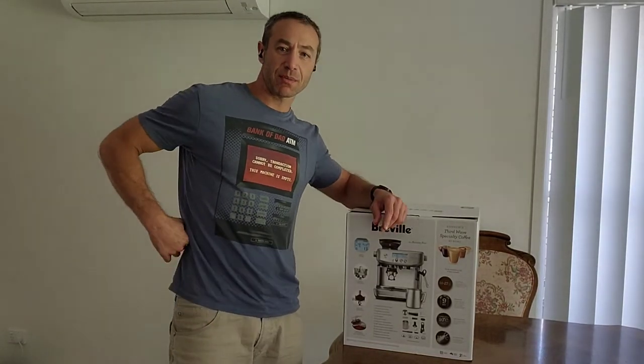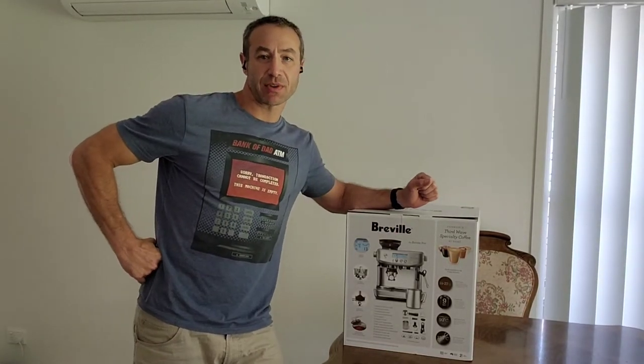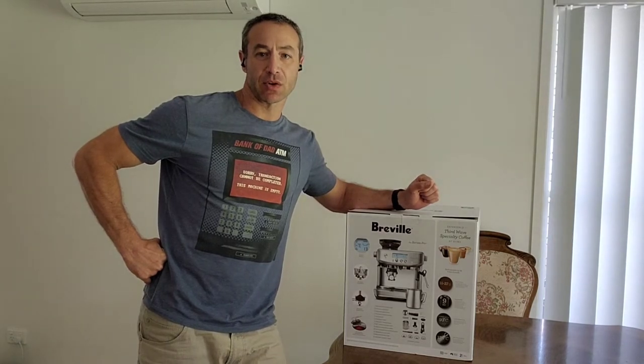Hello my friends and channel subscribers, Greg here from Brisbane Australia with another uncut, unedited, novel video.